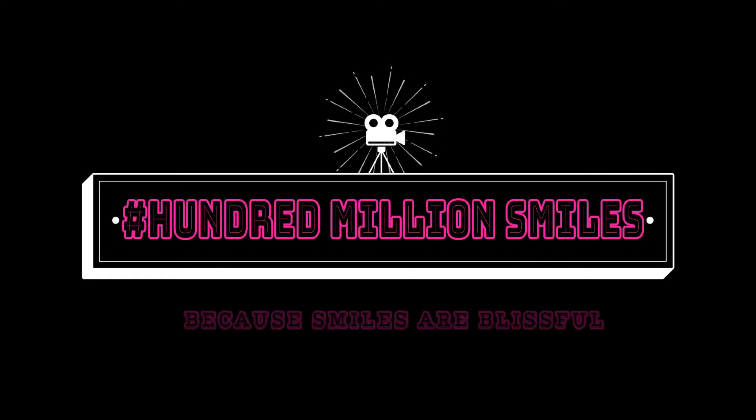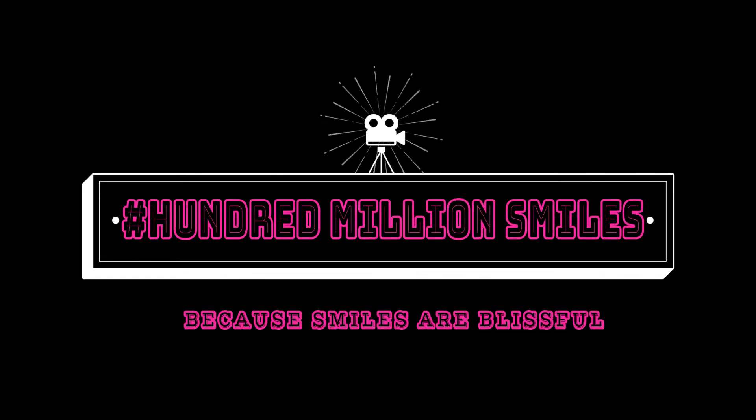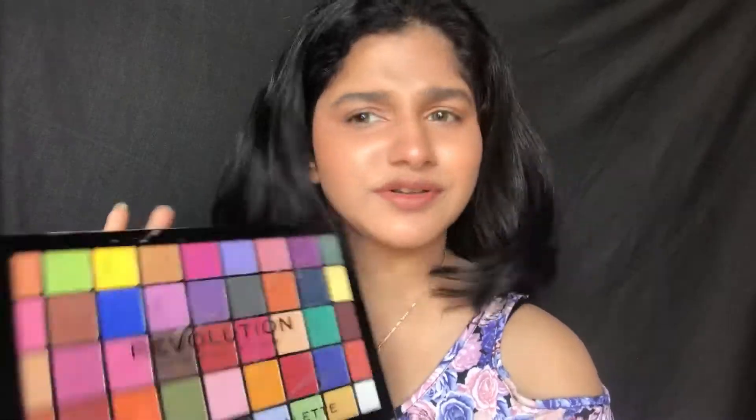Welcome! Hashtag hundred million smiles, because smiles are blissful. Hey fam, welcome back to my channel. In today's video I'm going to share a review of this very pretty palette from Makeup Revolution.